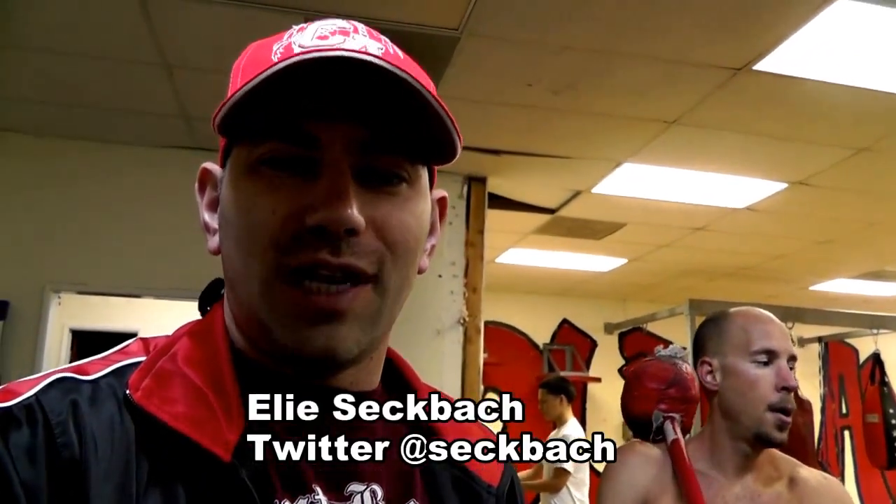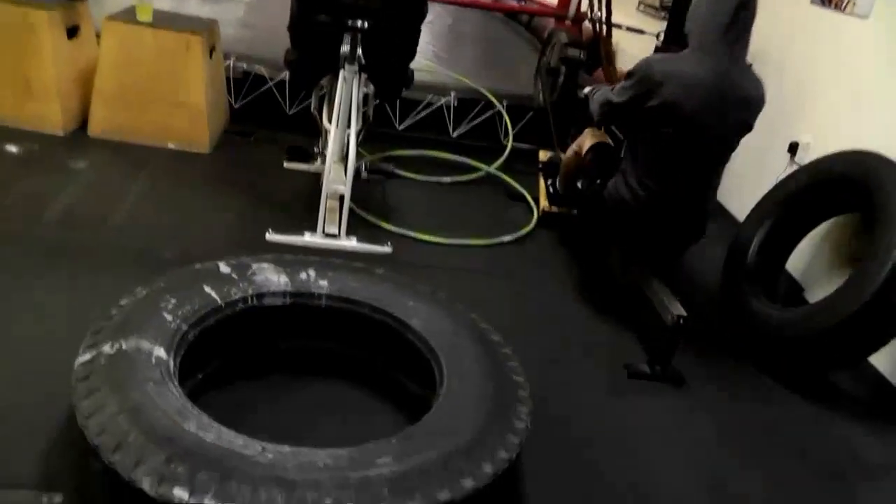I'm here at the Alno's Box Club in Tarzana, California. Today we're going to learn from boxing hero Brandon Krause how to work the sledgehammer and the tire. Check it out.